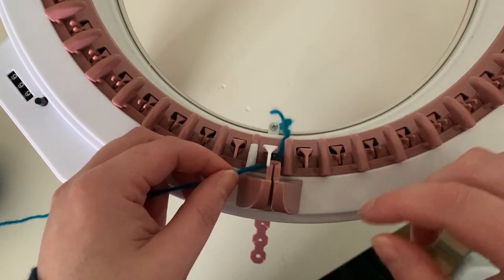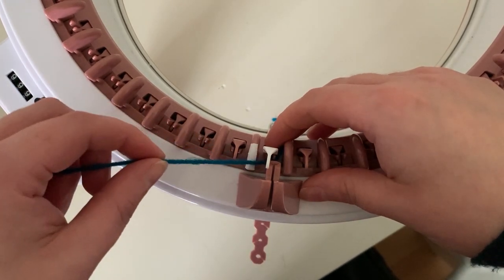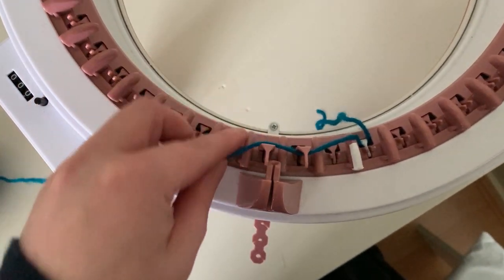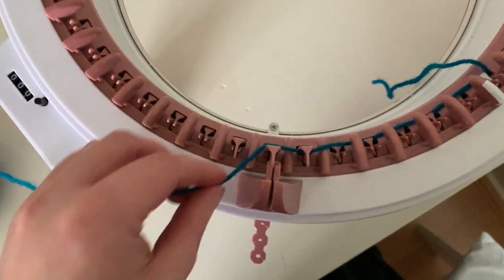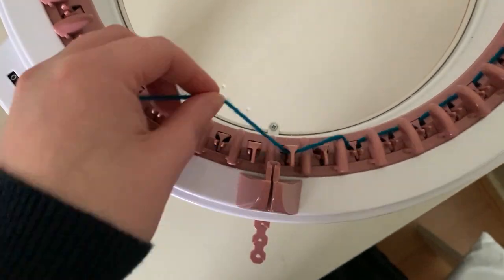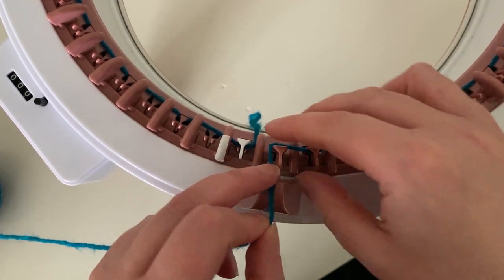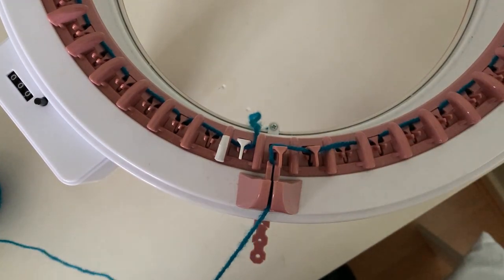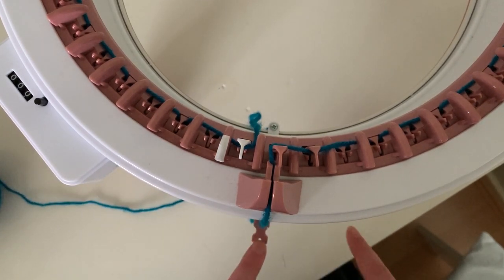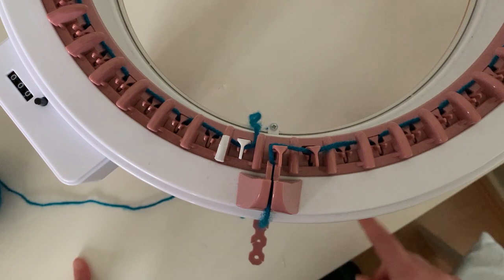We're doing the really easy cast on because we want a drawstring at the end — just go in front and behind each needle. Slowly wind your machine. Once back at the white needle, wrap it around the last pin, pop it into the yarn guide and down into the tension guide. For DK I'll put it in the tightest setting; for Aran I use the middle one. That should be fine.